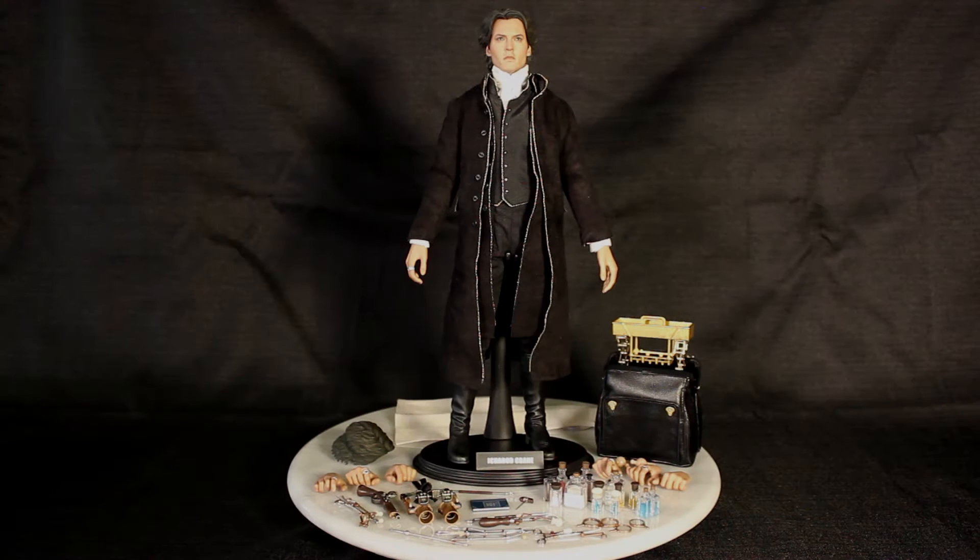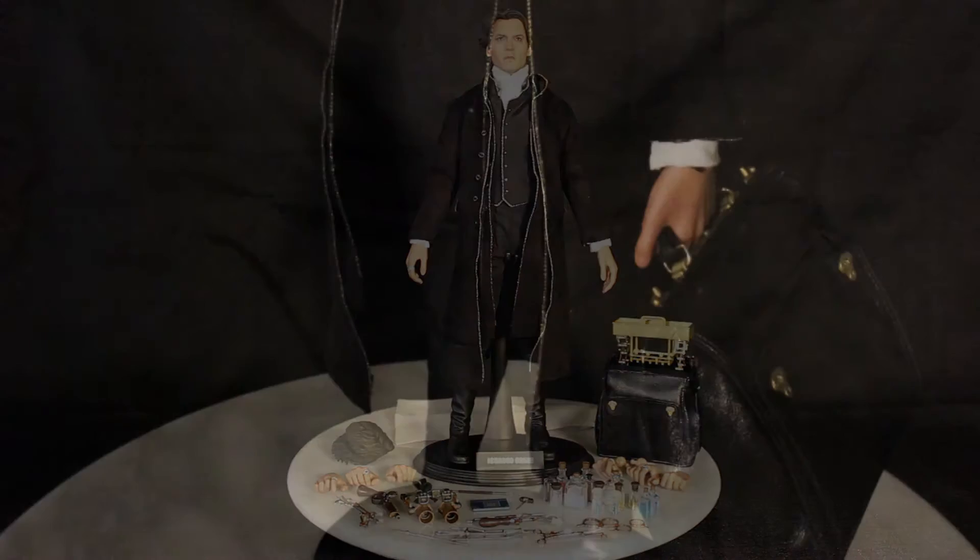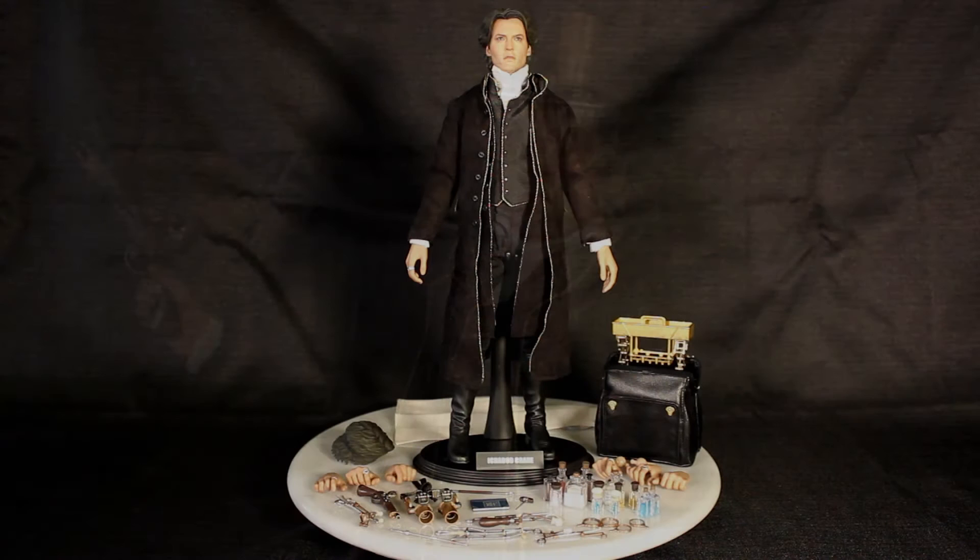The body is over 30 points of articulation. You can bend them and pose them in just about any conceivable way you want your Depp. It even comes with extra ball joints so you can go crazy with the posing.